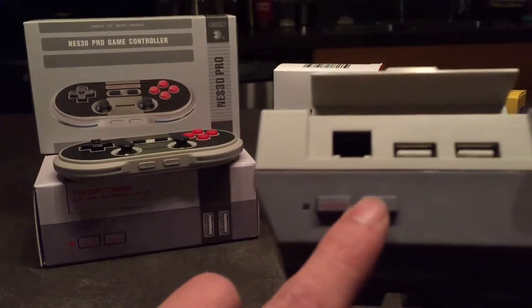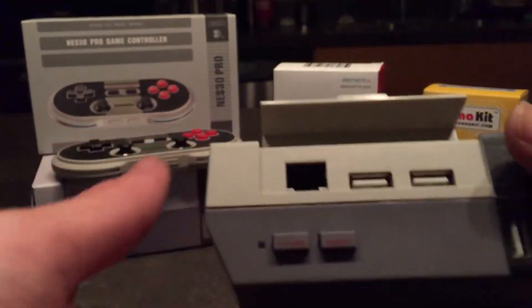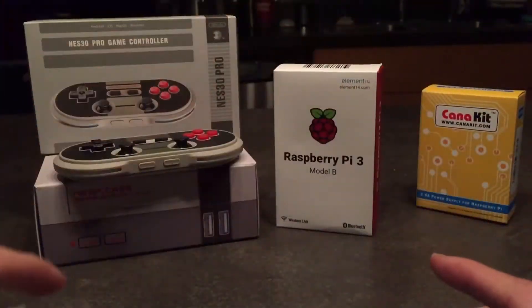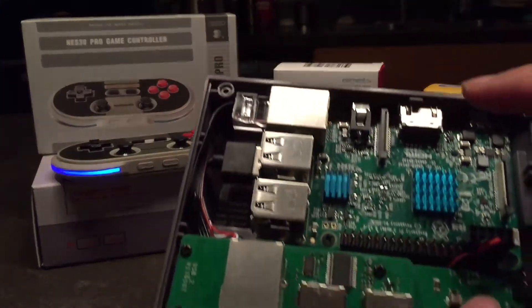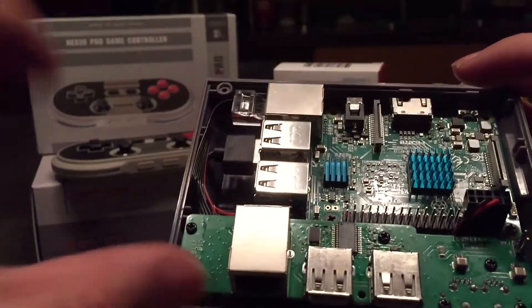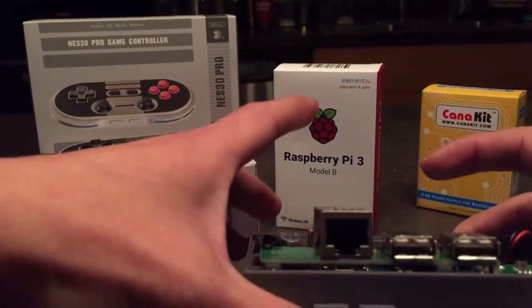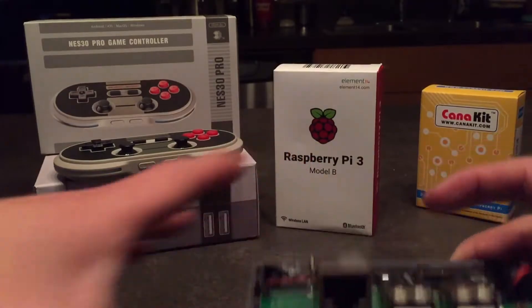The power buttons on the front don't do a soft shutdown — they do a hard one. So I've got to mod the controller, put some diodes in here, and run a script that can then do a safe power-down with that button. Otherwise right now all this stuff literally just cuts power, and this one resets power.